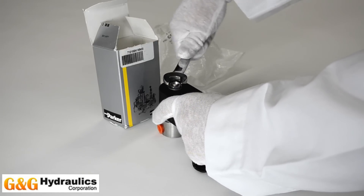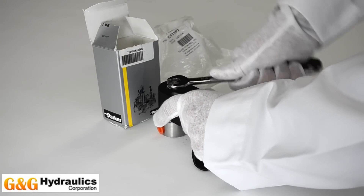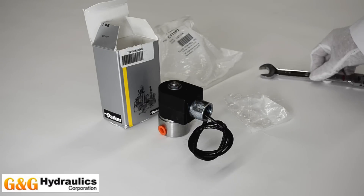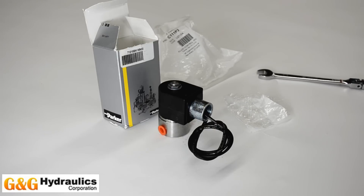After tightening, the valve is ready for functioning. We hope this answers your questions and clears things up, and we look forward to receiving your orders.